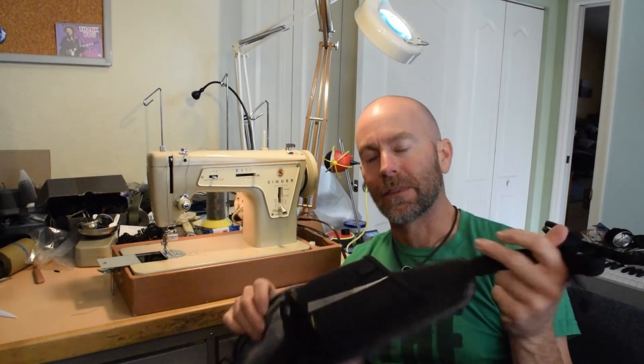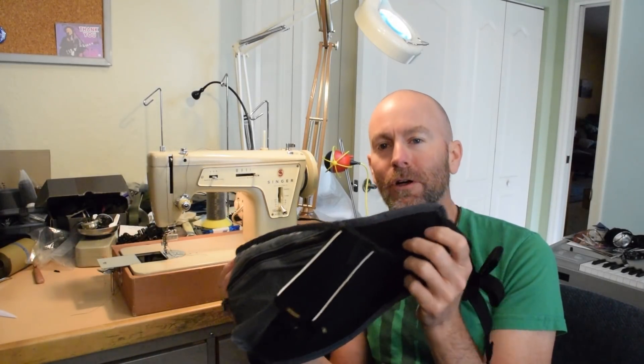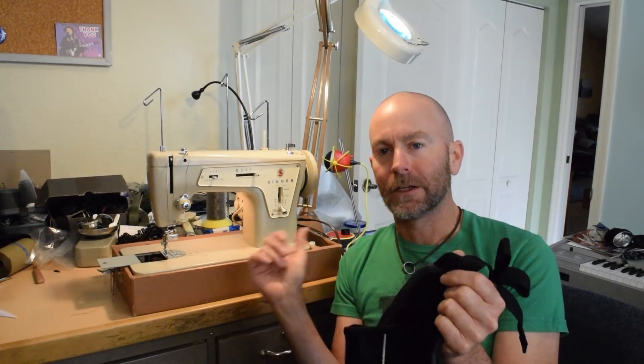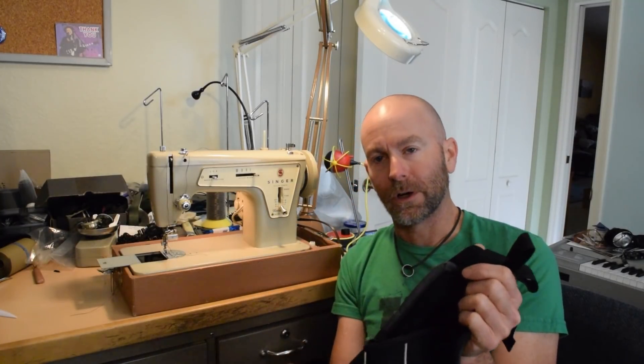I've got the binding done. It's not perfect, but it's good enough for these purposes. So if you don't have a binding attachment for your machine, or if your binding attachment isn't working well, that is a way you can do it.